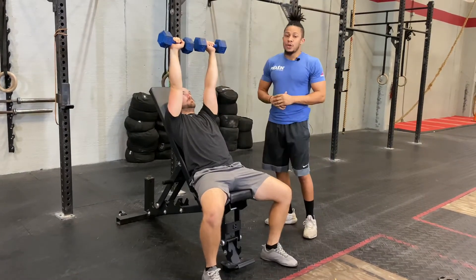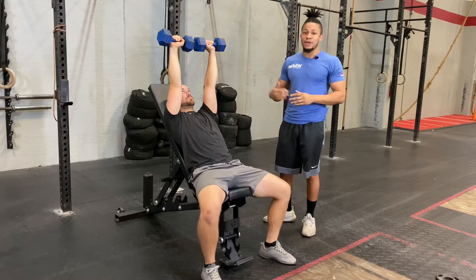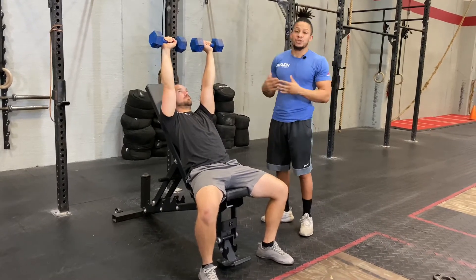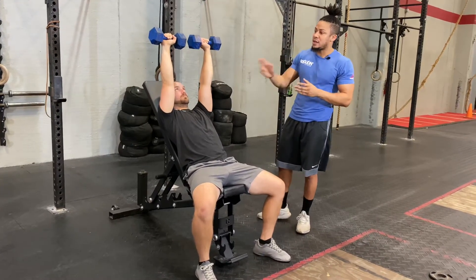Now from here, whatever reps you have, you're going to go ahead and initiate that many reps with one arm before we transition to the other. Unless we're alternating, then you go ahead and move back and forth. So we're going to do three reps on one side and three reps on the other.